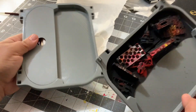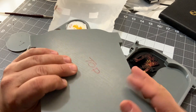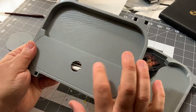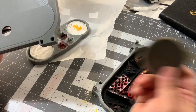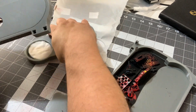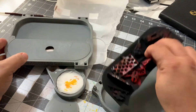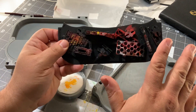When you download the files, you'll have one file that contains this piece — you print two of these. It comes with one lid but you print two. It comes with one of the palette and you print one. When it comes to the dry brush, it comes plain without anything on it.